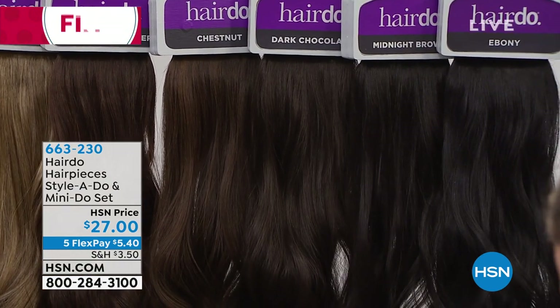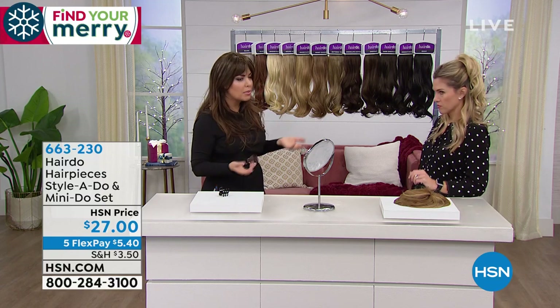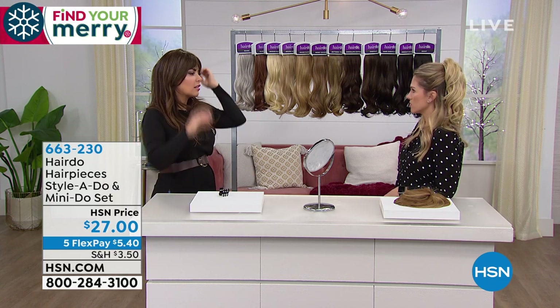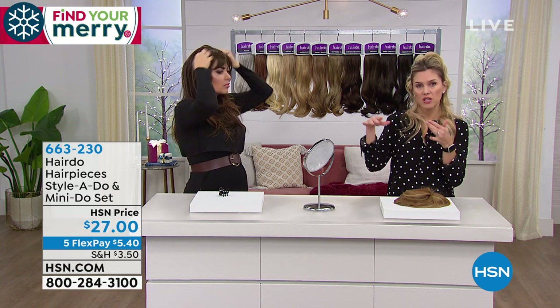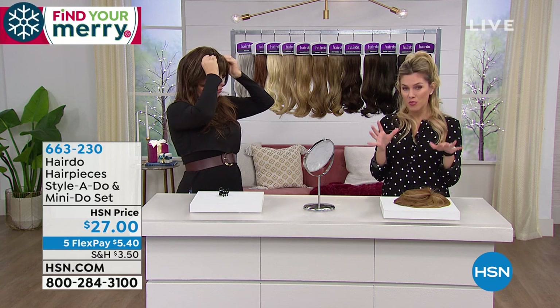The midnight brown is just before black — so if you're not quite black but have dark brown hair — and then ebony is black. The reason the colors are so important is that once you know your color, you can pick from any piece in the line; it doesn't change by the piece. Within each shade you've got seven to eleven multi-dimensional tones, which is what makes it really natural and very blendable.